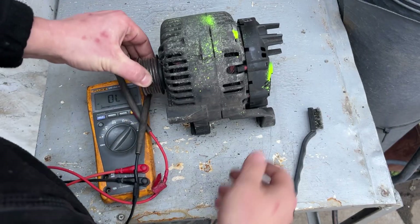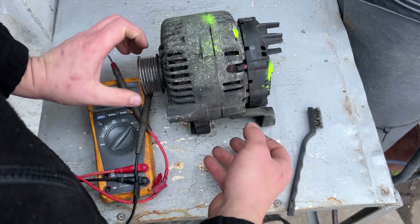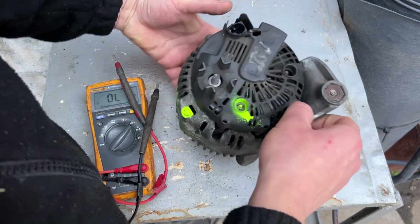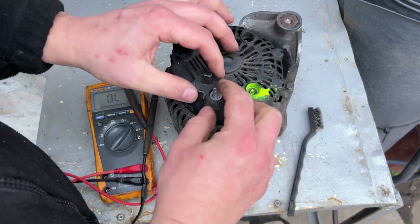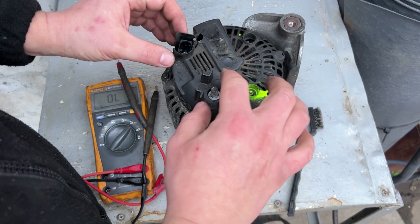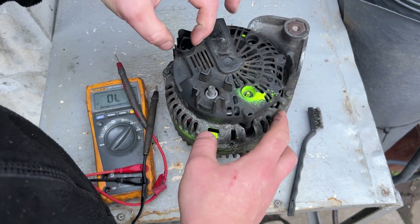You can see the alternator is moving — that's good, it's not blocked. It happens sometimes that the alternator gets stuck due to a mechanical problem. Now for the electrics: remove the 13mm nut, then remove the positive wire — and don't forget to disconnect the battery.